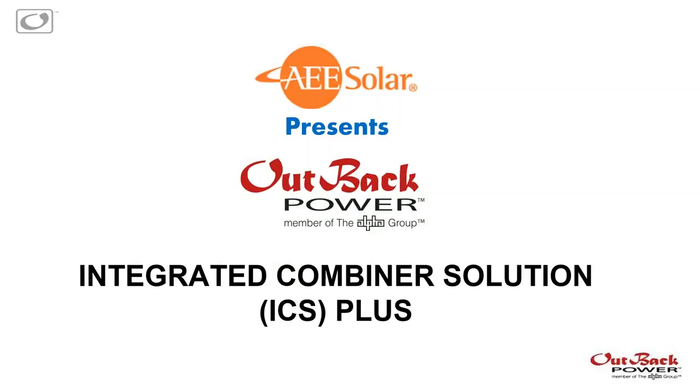Thanks for joining us today. We're really excited to present on our ICS Plus solution, so we'll go ahead and get started.